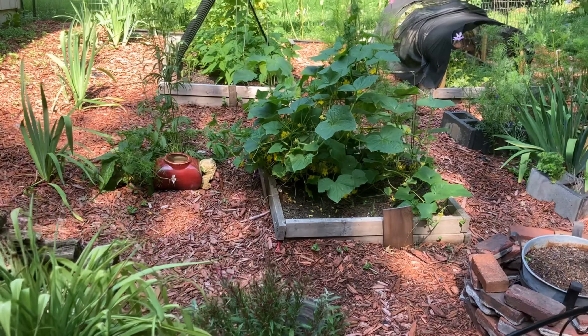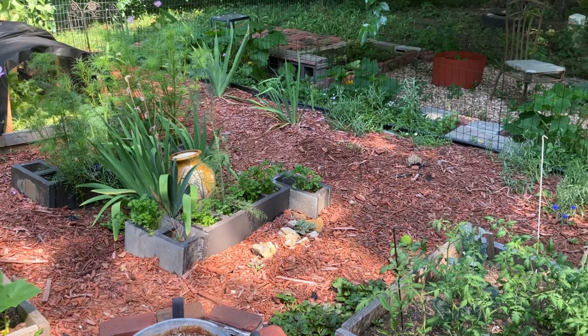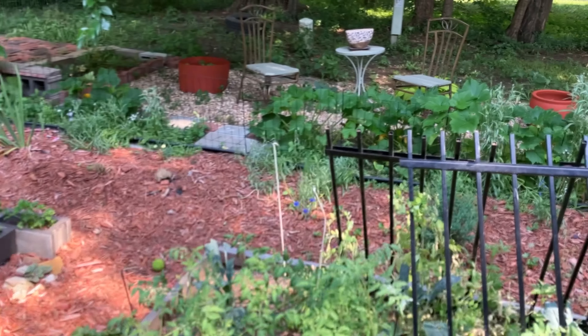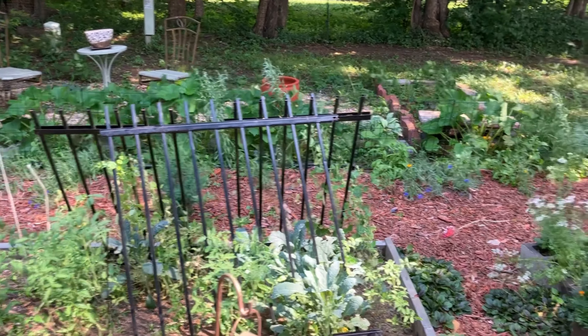Hello and welcome to Home vs. House. I'm Lisa and this is a channel where I share budget-friendly home decor and lifestyle ideas. I am bringing you back my kitchen garden to see some updates.